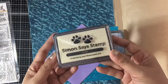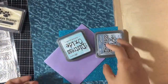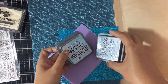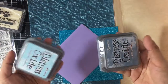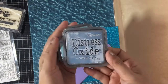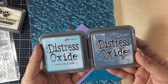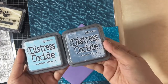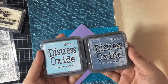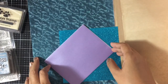There's also one each of Tim Holtz Ranger Tumble Glass and Stormy Sky distress oxide ink pads — this is the Tumble Glass and this is the Stormy Sky. These are from the newest release of distress oxide ink, so I'm so happy about that because I don't have the last set yet. At least I have two now!